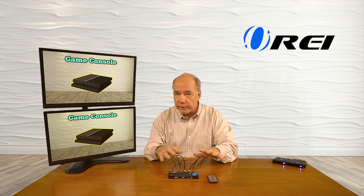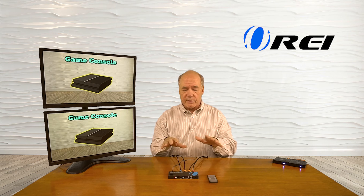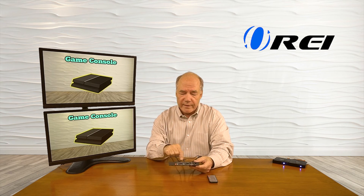Now we're all set to connect the power. I've already plugged the power supply in, so I've got a single barrel connector here that plugs right into the back of the unit. The minute I do that you'll see the LED come on — the power indicator. What's happening right now is the unit is going through a power-on self-test, checking all the internal electronics, the resolution of both media sources, and the resolution that both monitors can display.